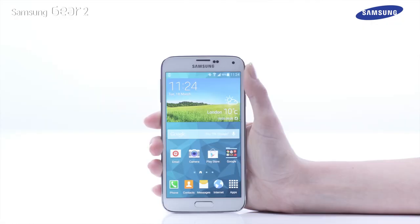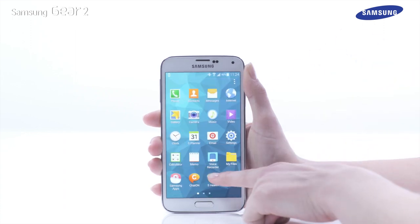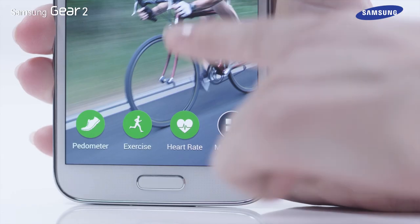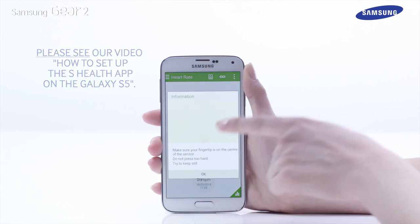If you have set up the S-Health app on your connected Galaxy S5 device, tap on the heart rate icon to display the last measurement made using the Gear 2. For advice on how to set up the S-Health app on your Galaxy S5, please see our video, How to Set Up the S-Health App on the Galaxy S5.